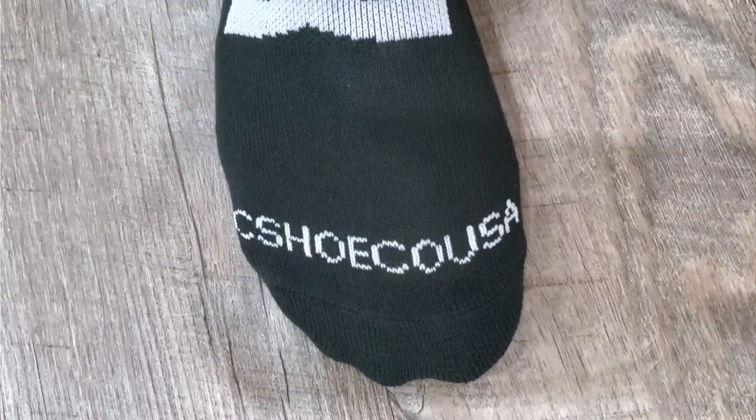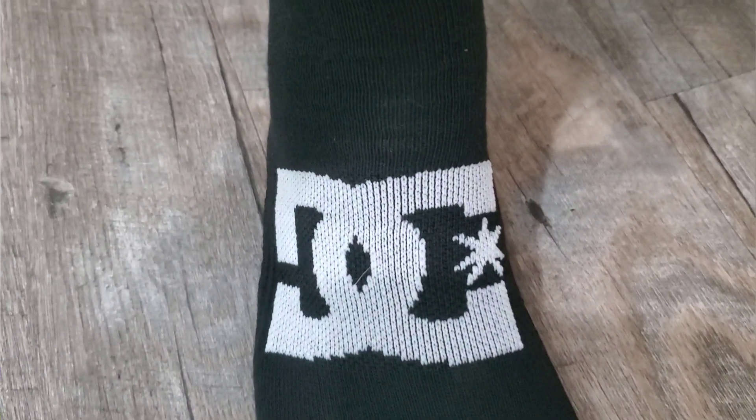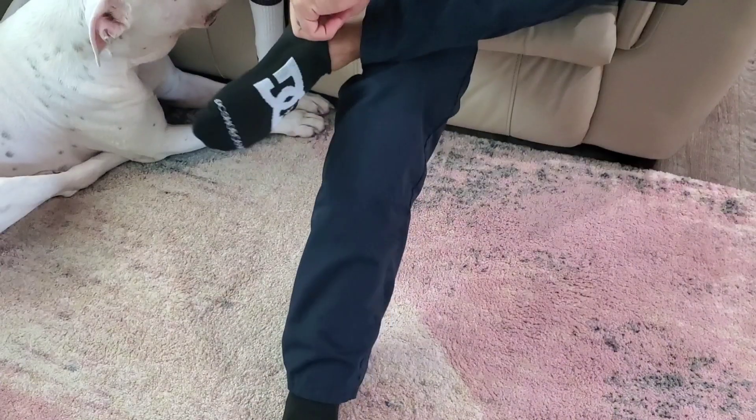I'm really impressed with these socks and we always need socks, right? Because our dryer is always eating them. So if you are looking for a new pair of socks, I would definitely recommend these. They're a quality product, well made.